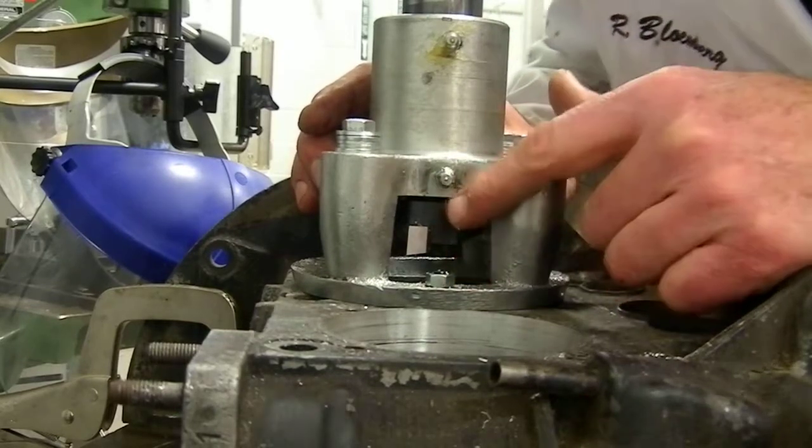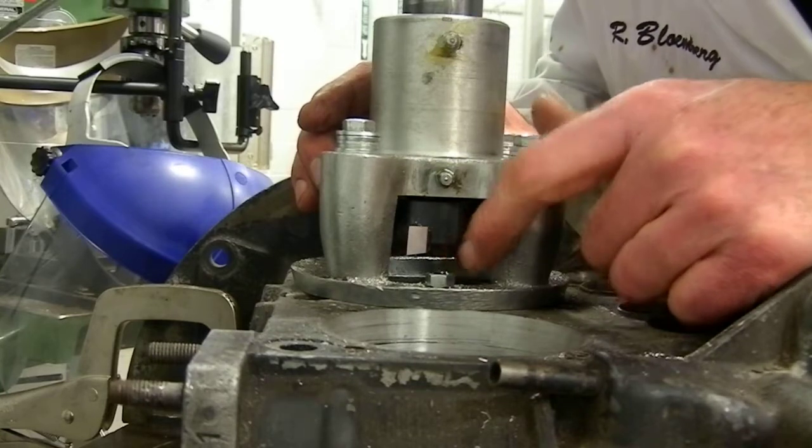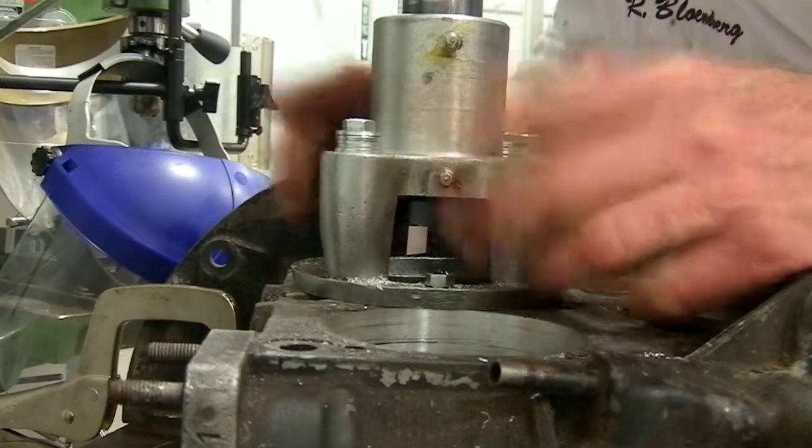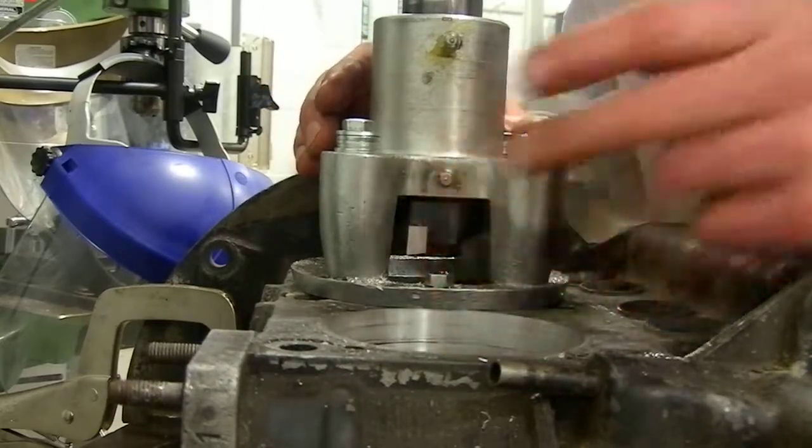I'm going to go ahead now and just start up the drill, then I'll grab the camera and bring it over and try to zoom in here so we can actually see the cutting process happen. Then we'll take it off and make sure the fit is correct, just like we did on the prior one.